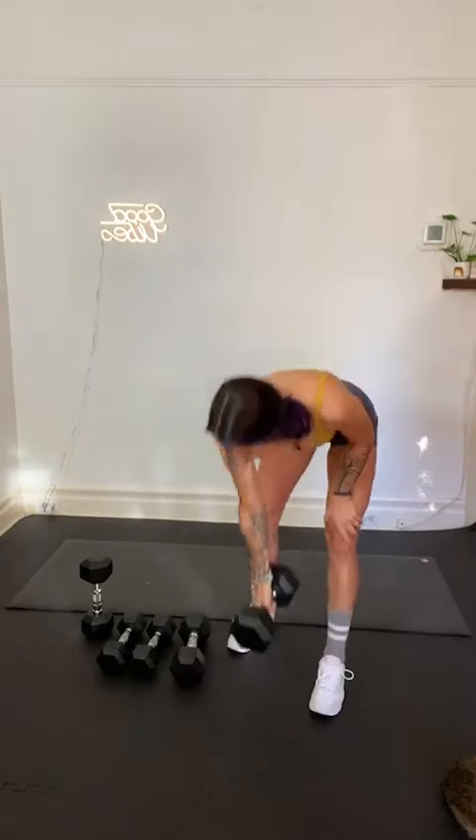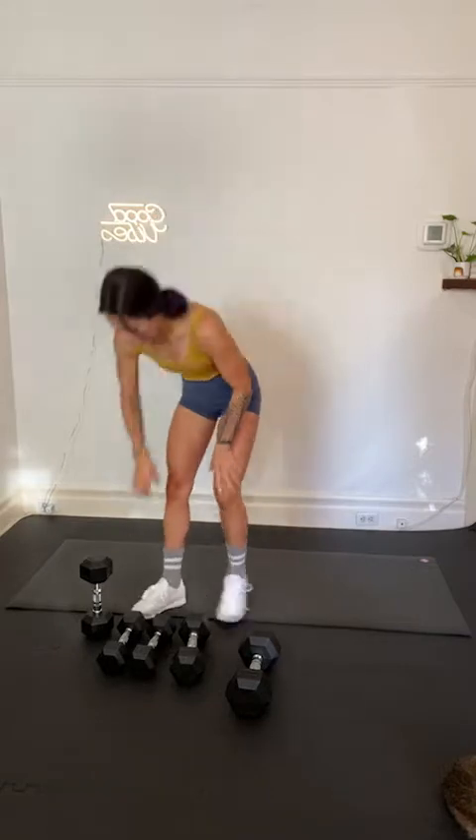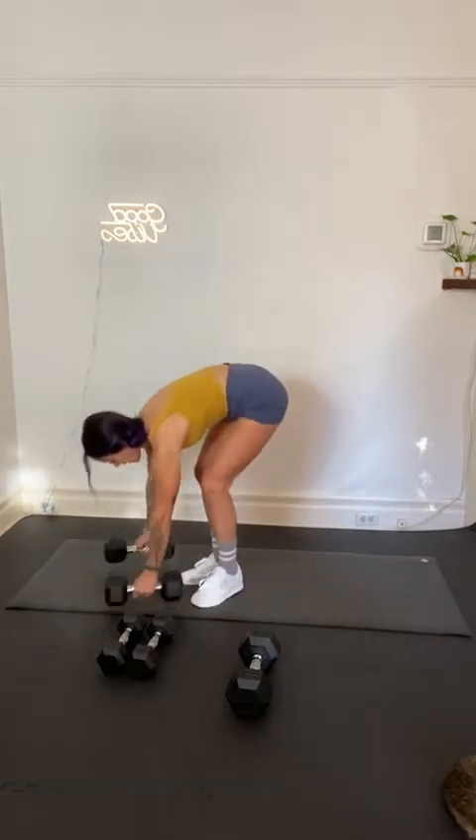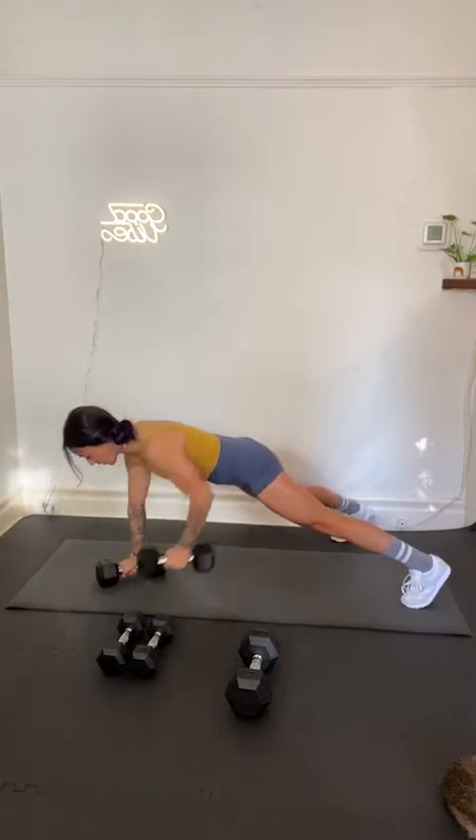We will meet back on the mat after this — renegade rows coming up. You know you're not going to see a total body workout without renegade rows. We recover, get ready — in 3, 2, and 1, recover. We meet on the mat. Grab your dumbbells — it's a push-up with a row and a row. On your dumbbells, wide stance — push-up, row, and row. Here we go, set it up in 3, 2, and 1. In and on — renegades, let's go.